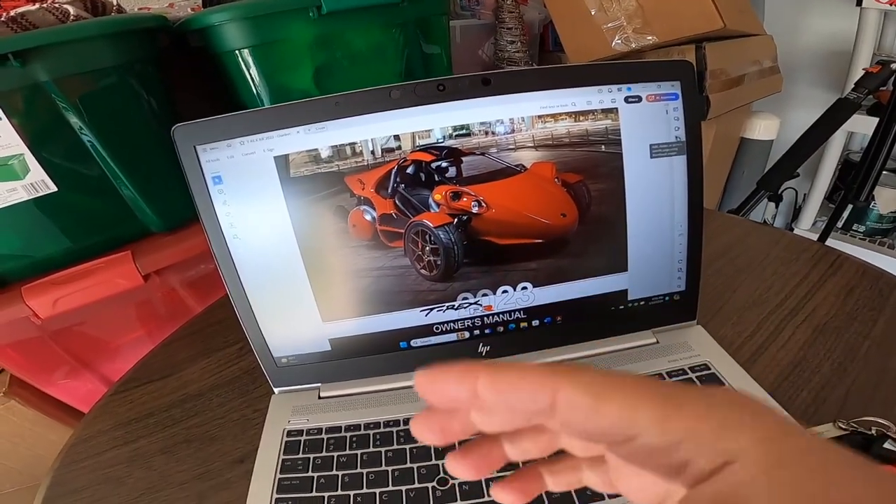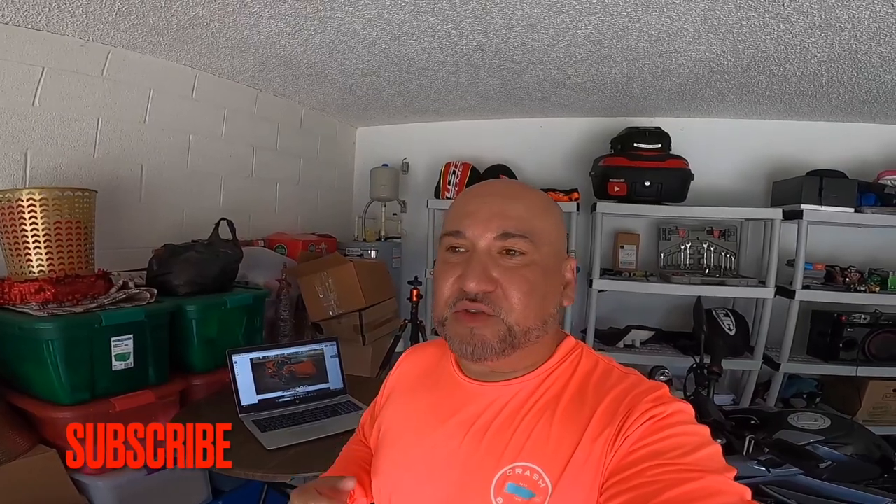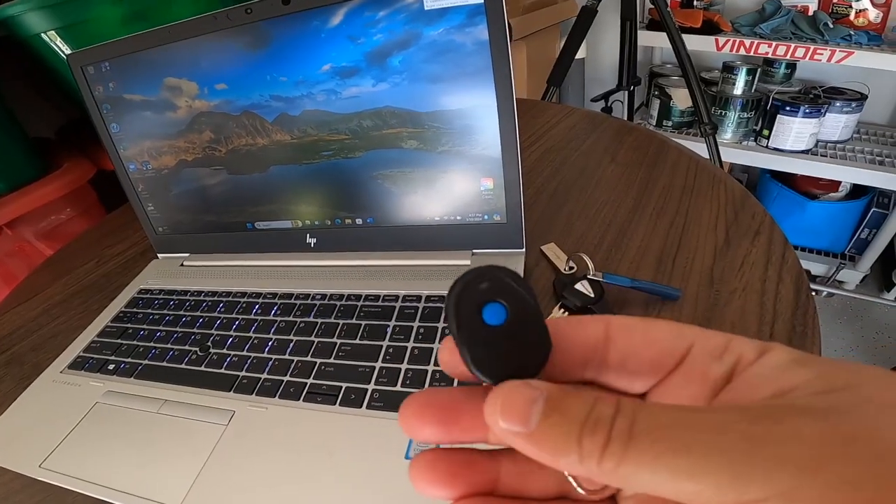I thought it was cool that they put the manual on a flash drive, but I wish they would have capitalized on it more. If you're going to use some type of tag, I wish they would have put pictures of it going through the assembly line, the finished product, maybe a catalog with accessories linking back to their website. But it's just your owner's manual on there.